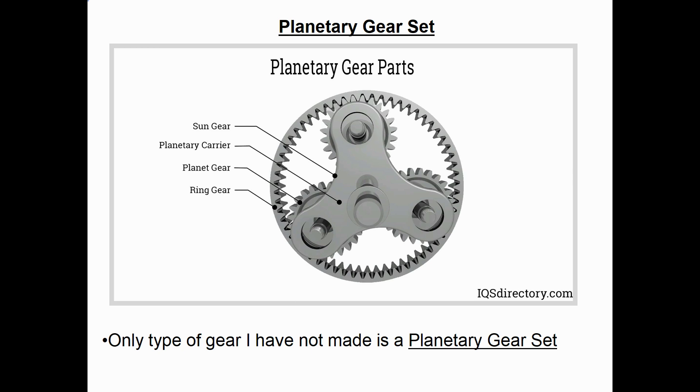The one type of wood gear that I've not built is a planetary gear set. There's a picture of a common planetary set shown here. A planetary gear set has three sets of gears: the sun gear is the very center gear, around it go three planet gears, and then encapsulating those three gears, the outer one is called a ring gear. And of course you need some type of carrier to carry the three planet gears.